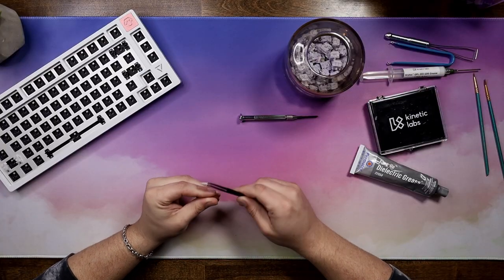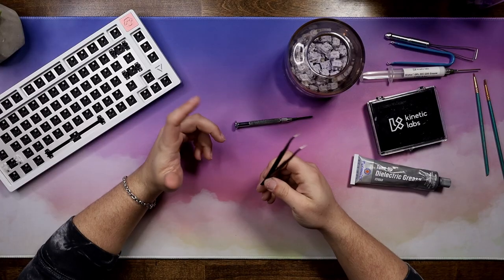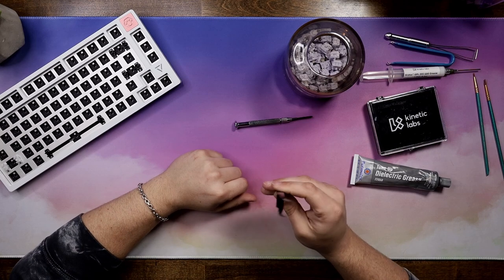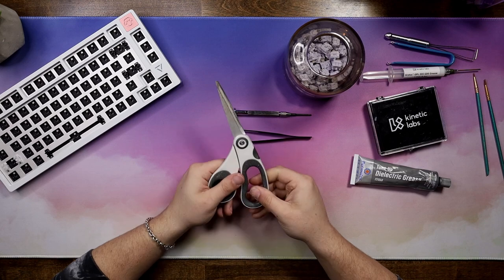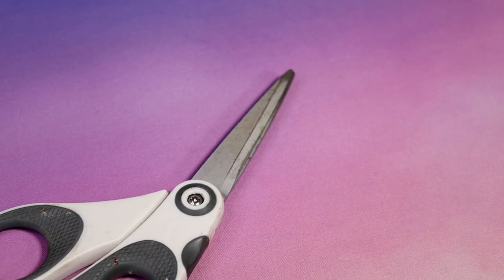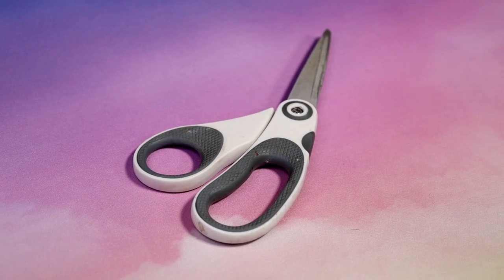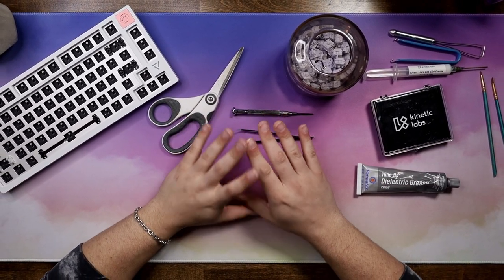Next up you need scissors, mainly because of different mods - I always end up needing to cut something. Not necessarily for every board, but a lot of the time I do end up needing them. Alright, no more playing around - let's go ahead and get to the building of a keyboard.